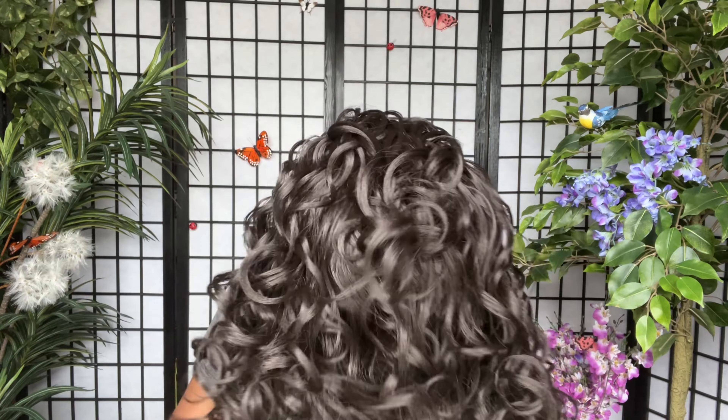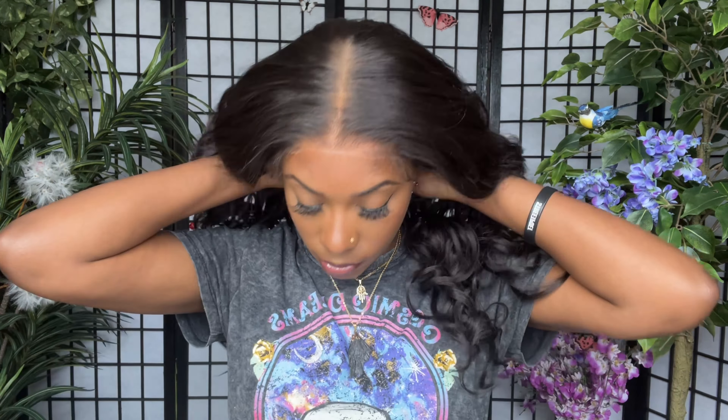Underneath the wig I'm going to wear a brown stocking cap. When I put the wig on, I make sure the elastic band that Outre inserted on the inside is nice and comfortable in my nape area. Then I pull the wig back and adjust it to where I would like it on my hairline.